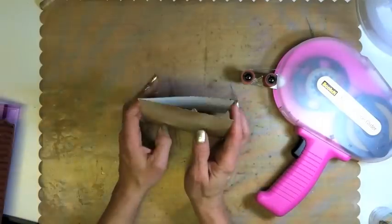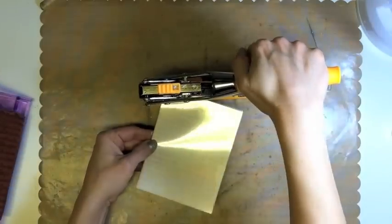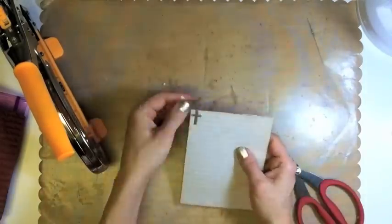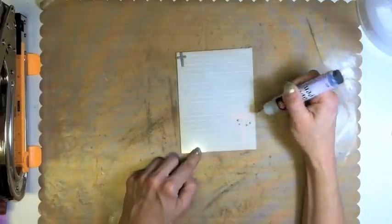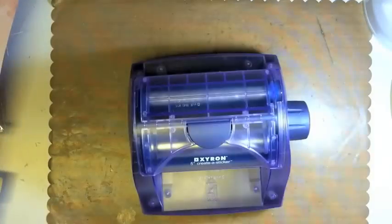This journal tag measures five and five-eighths by four and a fourth inches. Don't forget to ink your edges with Tim Holtz Distress Inks and keep your Viva Decor pen in silver on hand. I cut a piece of Staples right-on transparency to be the identical size of the journal tag. Use the We Are Memory Keepers Big Shot to punch a hole for the cross brad that came from FaithfullyYours.net.